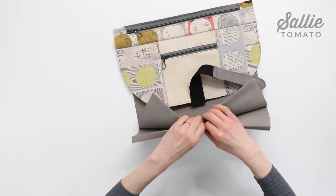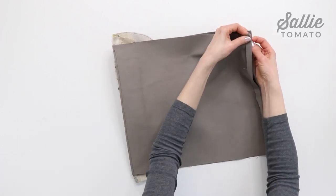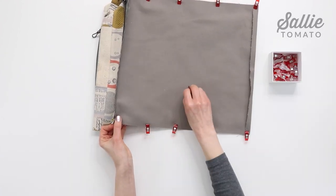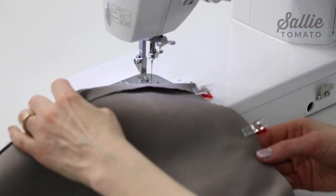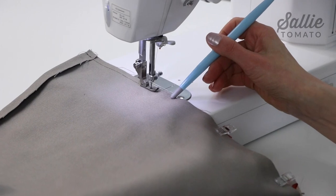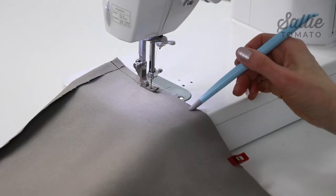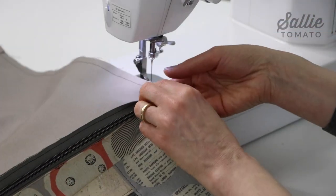With right sides together and the zipper at the top, align the pocket bottom and side edges — you can flip your pocket pieces over if that's easier. Use sewing clips to hold the edges in place. At the sewing machine, sew the side seams folding the flap out of the way as you stitch, and stitch as close to the zipper ends as possible. You may not reach the exact end of the pocket side edges, but get as close as you can, leaving the bottom open for turning the bag later.